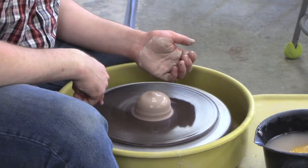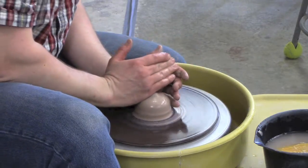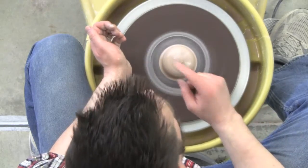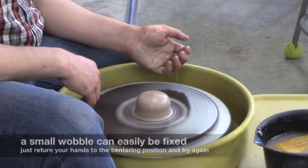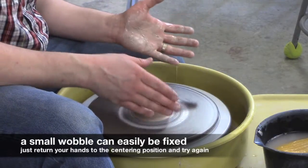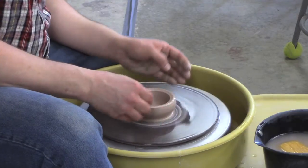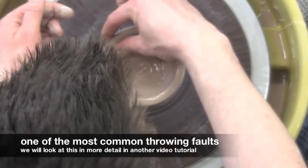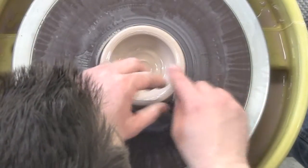I need to make sure the clay is centered — when viewed from above, it should look like it's not moving at all. A common beginner mistake is skipping this step while wobbling is still present. If you open clay that isn't centered, you'll end up with a thicker side and a thinner side. As you start pulling, one side will be taller than the other.